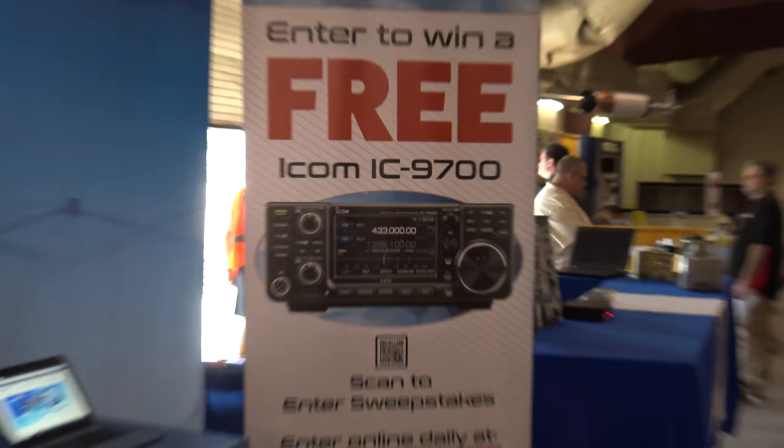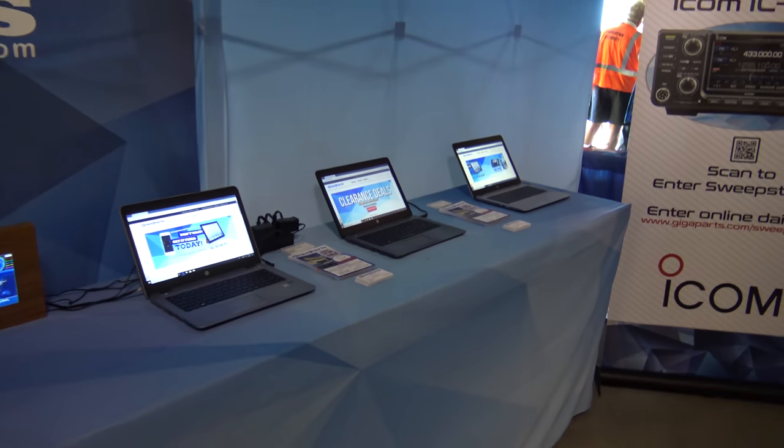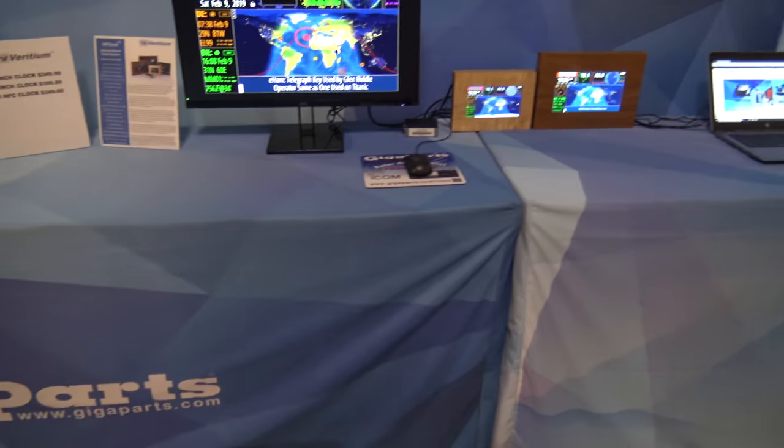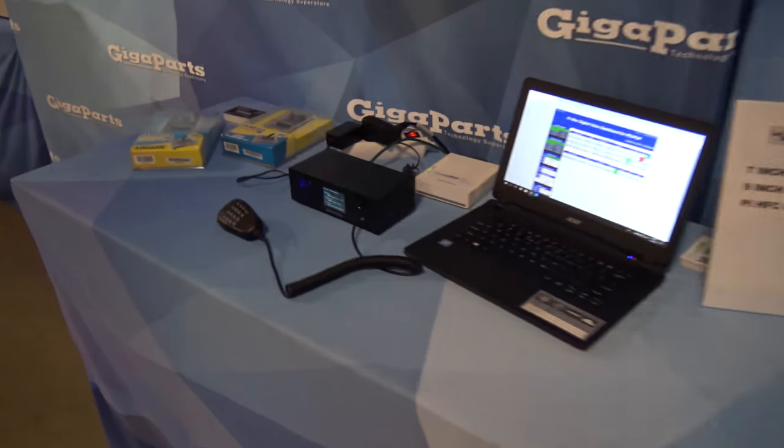You can interact with it via touchscreen, as opposed to the Raspberry Pi version that can work with a wireless mouse — whatever works best for your personal configuration. And GigaParts always has a contest here — now they're giving away a 9700, so I've got to enter on one of the computers sitting here.